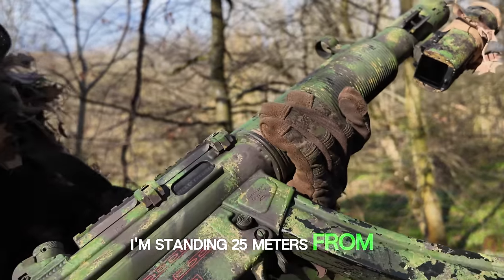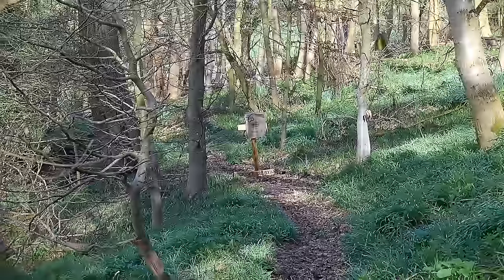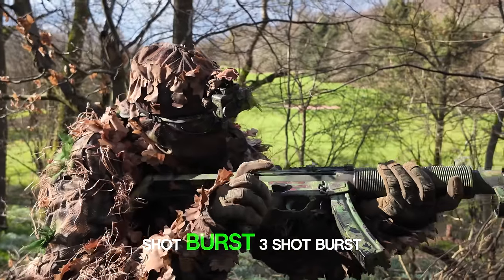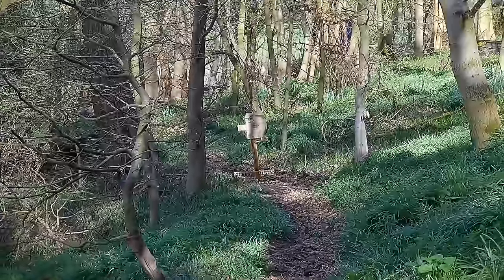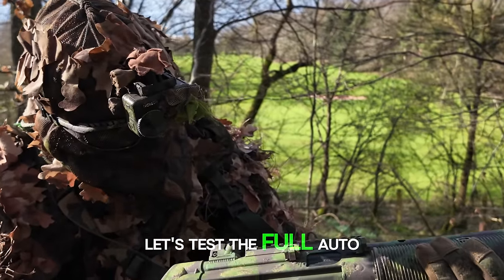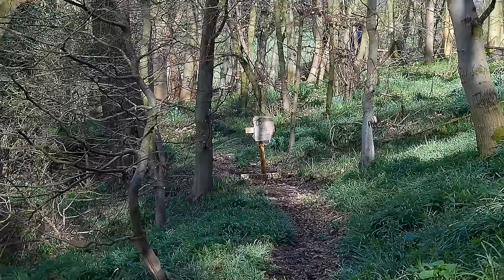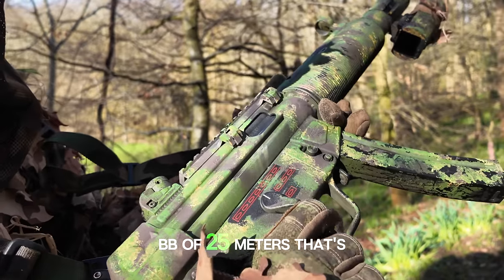I'm standing 25 metres from a chest-sized target. First of all, all single shots. Bear in mind I'm using iron sights here. Let's flick it to 3-shot burst — that's a pretty cool feature. Let's test the full auto. And that's an entire mid-cap, and not a single missed BB at 25 metres. That's pretty impressive.